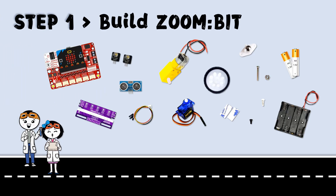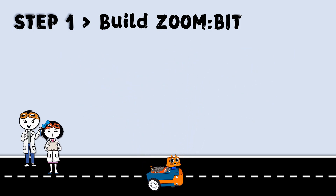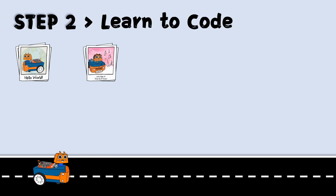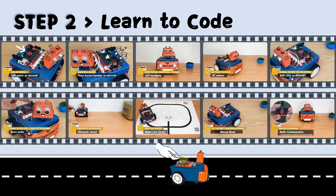Step 1: Follow the step-by-step guide to build ZoomBit. Step 2: Watch the chapter tutorials and learn to program your ZoomBit.